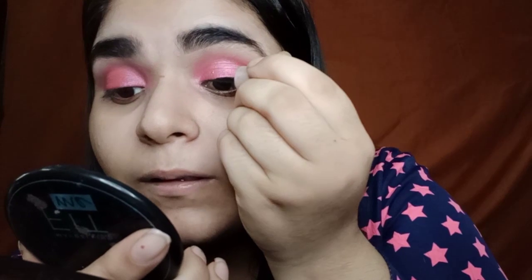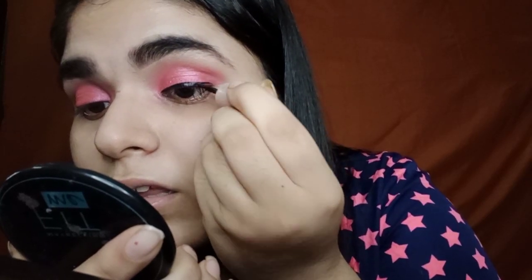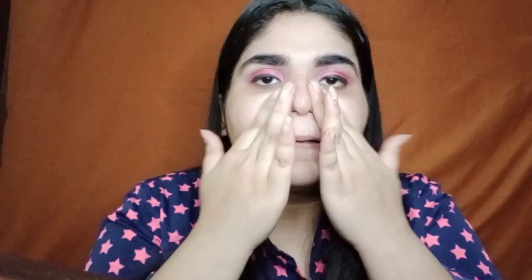Now I'm gonna apply a thick bold eyeliner using the Lakme Insta Liner. Now coming to face makeup — first of all I'm gonna moisturize my face and for that I'm using this Bonds Lightweight Moisturizer. And for primer I'm gonna use the Blue Heaven Primer.